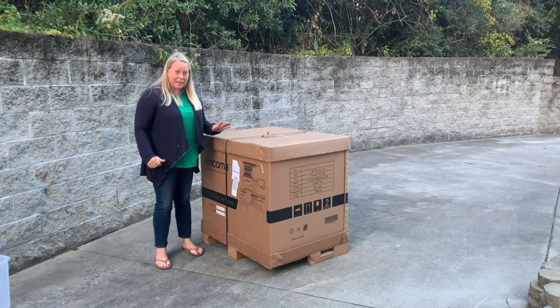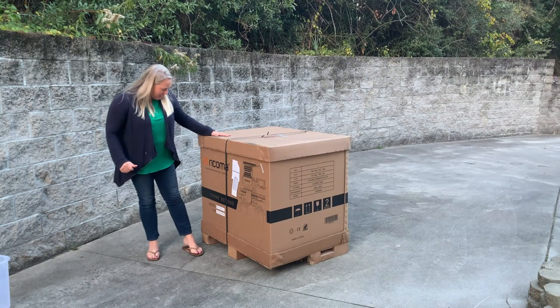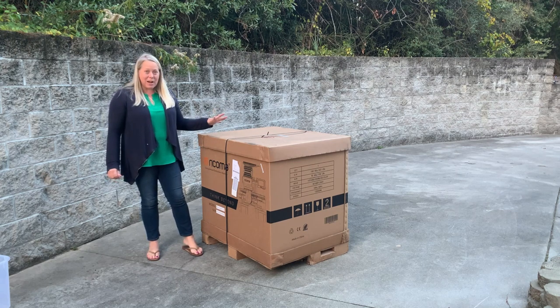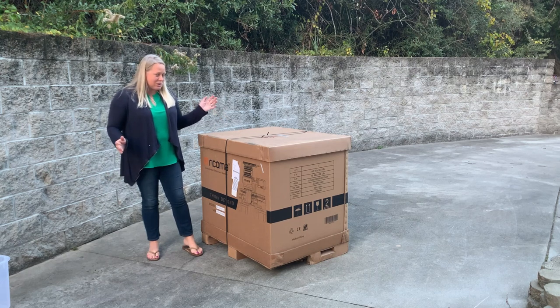Okay guys, she finally arrived. So this is the Ricoma — this is the 1501TC — and my husband's here now. So we're going to go ahead and unbox it and you guys can just come along for the ride.